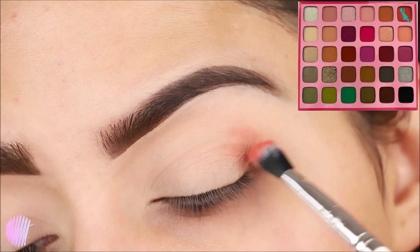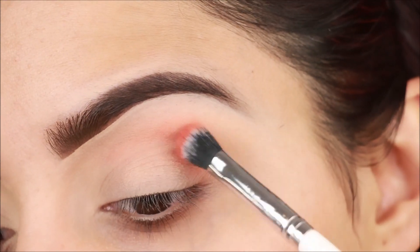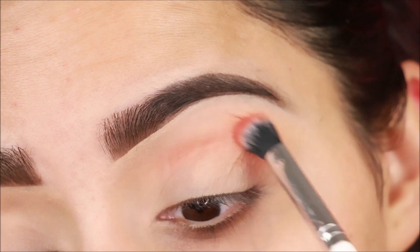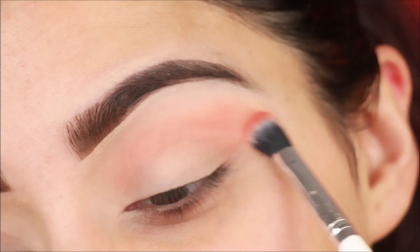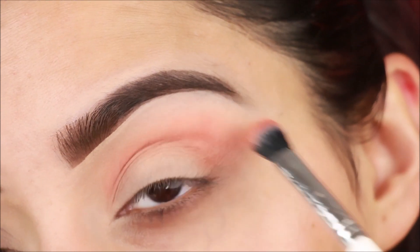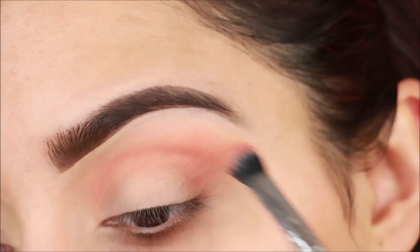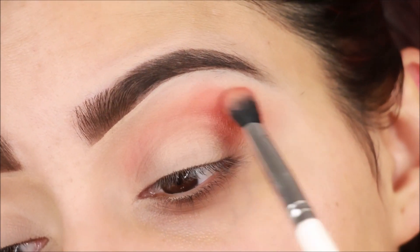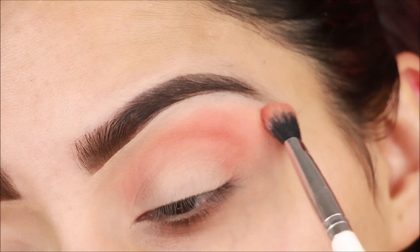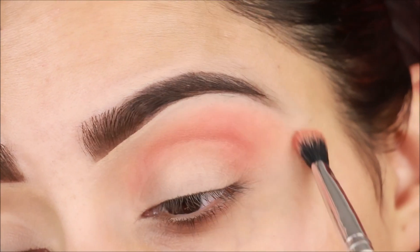For eye makeup I am using Jeffree's palette. First, you have to take a tapered brush — I will mention the brush details below. The first color to use is a brown shade, because brown shade is very good for Indian skin especially and it is great for adding dimension. I am applying it lightly and blending well — this eyeshadow is easy to blend.